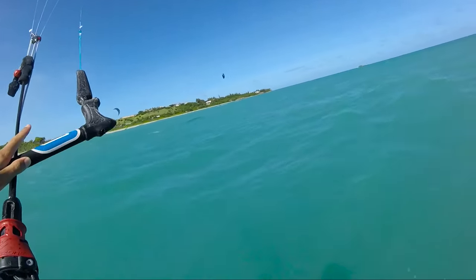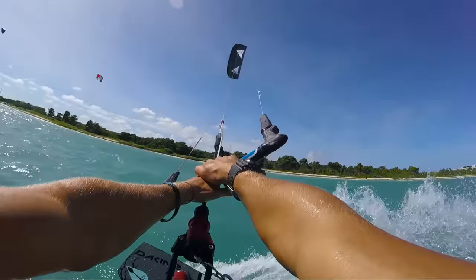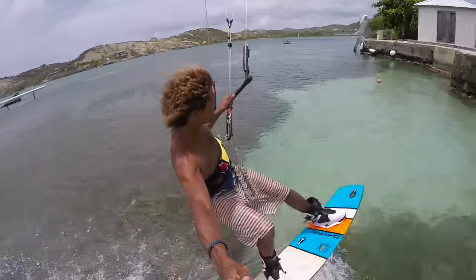Now we're just going to turn our kite and lock our heels, and this allows us to create a big spray. Yeah, this is a great way to add a bit of flare to turning around.